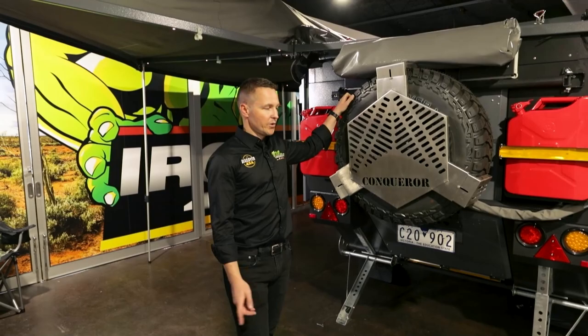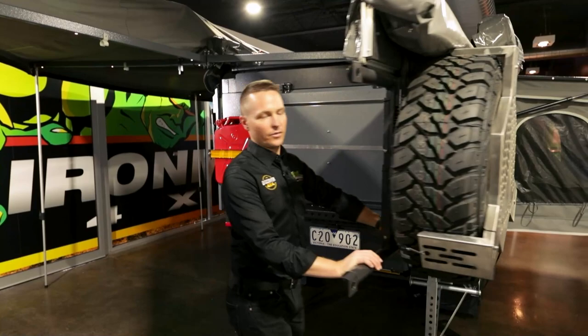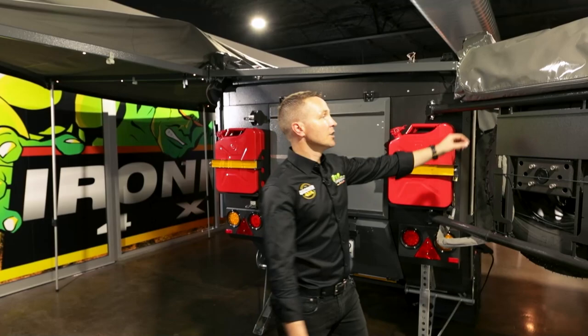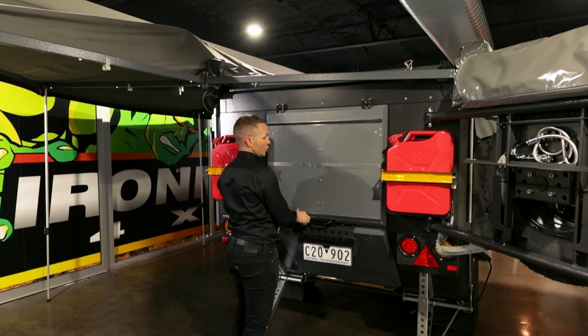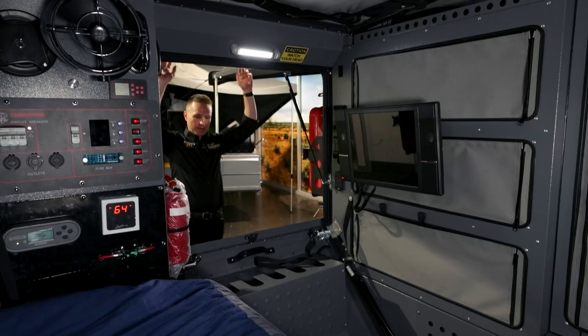The one thing that makes the UEV 440 actually very unique is the rear entry. If you have young kids, they love the rear entry. The rear gate opens up — and as a side note, this is where your shower is, with your shower tent — and then we've got two doors that open up, starting with the top door.